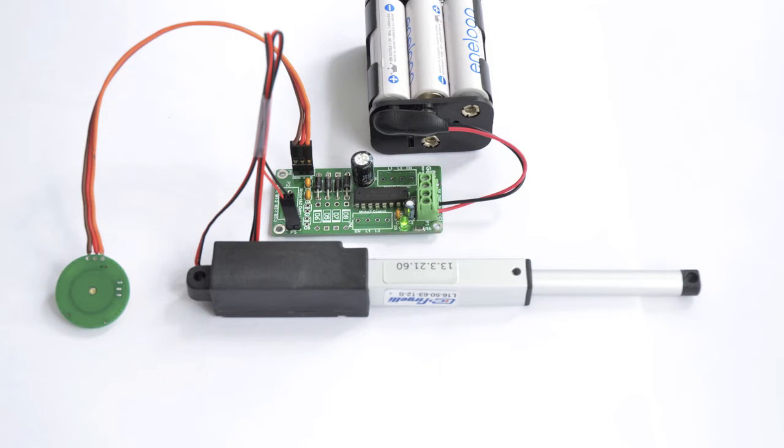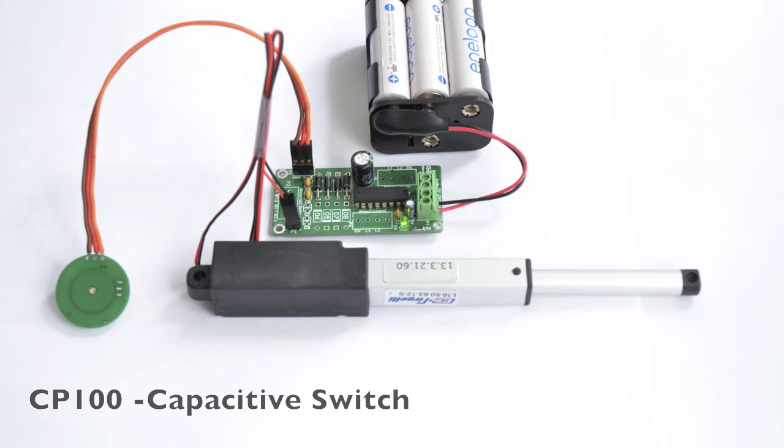This is a Fergali actuator system using a Fergali L16 type actuator, PCB Gadgets H-Bridge controller, and the Capacitive Sensing Toggle Switch CP100.